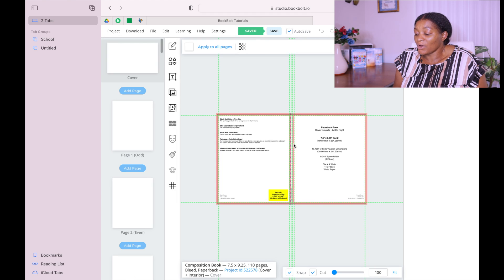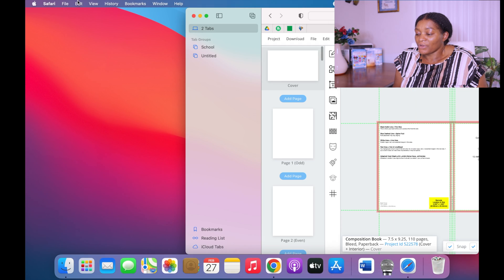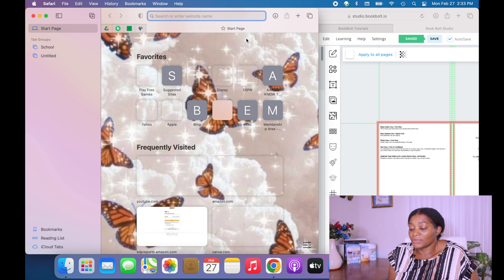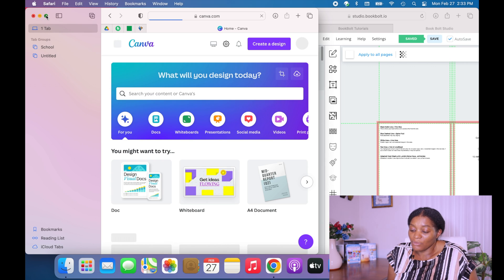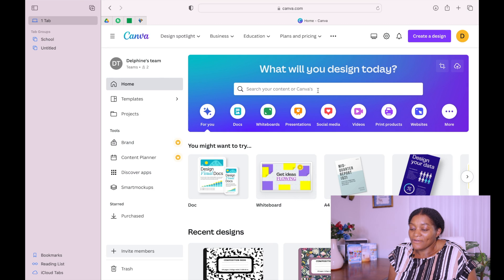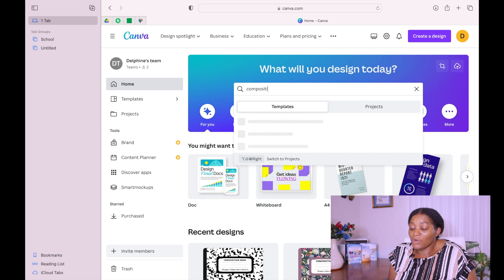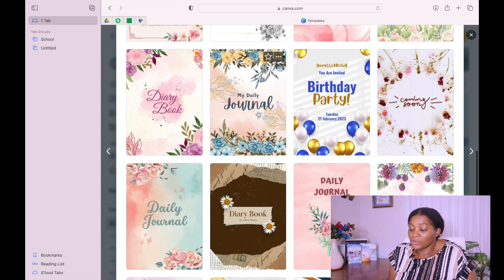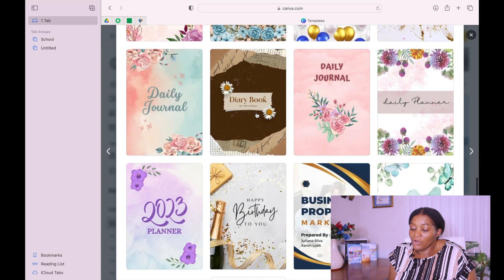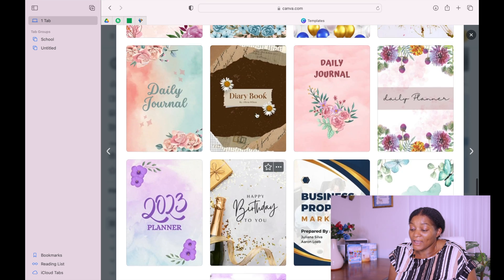It now brings a template for our cover and a template for all our 110 pages. Let us go to Canva. In Canva, you can type 'composition book' in the search because that's what we are trying to create. You could even put something like 'notebook.' It brings up all these different covers — you can scroll through and see if there is anything that you like.